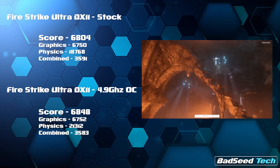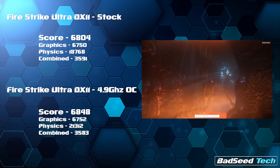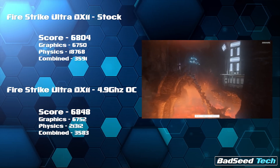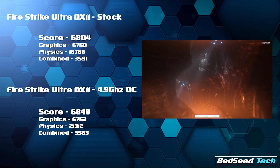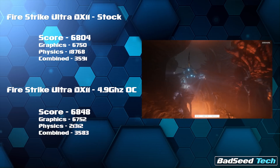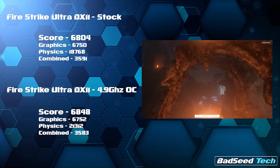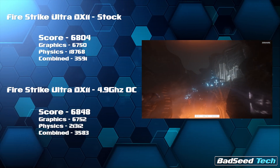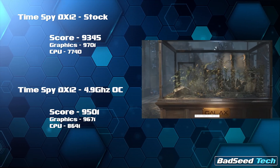Kicking it off with Firestrike Ultra in DX11: the overall score at stock was 6804, and moving up to the overclock it's 6848 — so not a lot of action there. The graphic score is near identical; the physics score is where you see all the action, with stock yielding 18,768 and the overclock yielding a physics score of 21,312. That's not a bad jump on the physics side, and we see that same trend continue with TimeSpy in DX12.